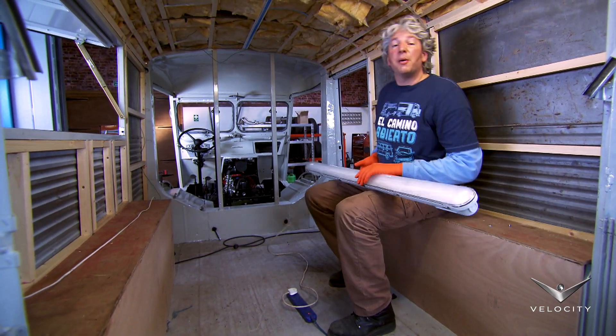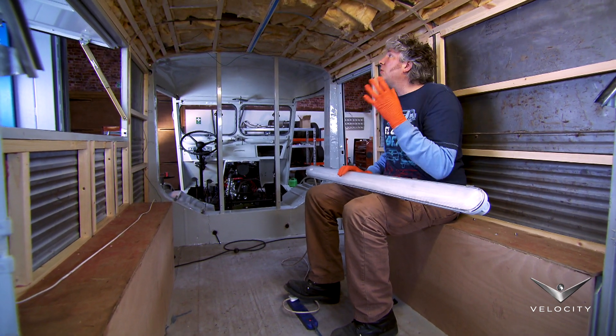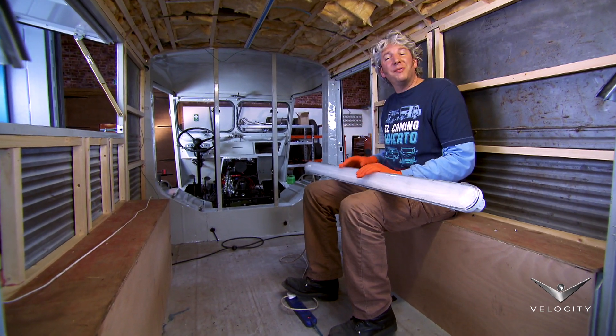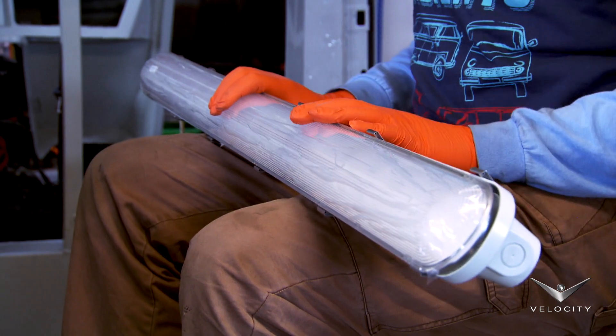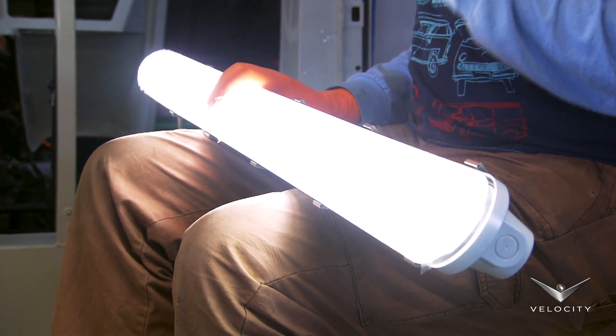Back in the day when this van first rolled out of the factory, incandescent light bulbs were pretty much the only choice for interior lighting. Unfortunately they're very inefficient, they don't last very long, and they produce quite a bit of heat. But here in the modern age we now have the LED, or the light emitting diode. They are fantastically efficient because they run so cold, they're very bright, and this particular unit lasts for about 50,000 hours.